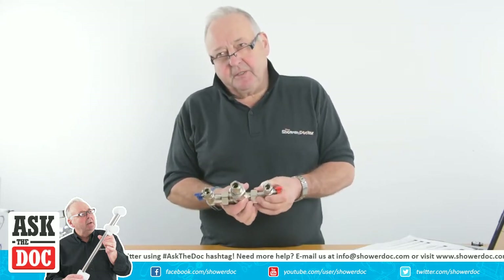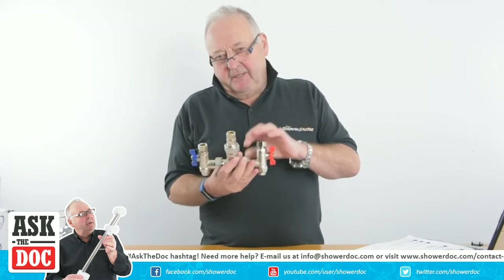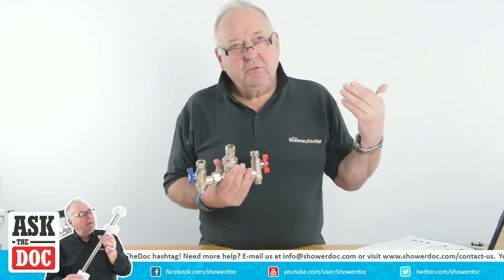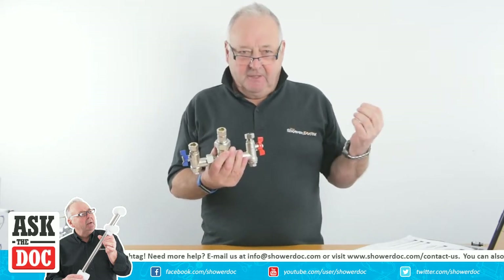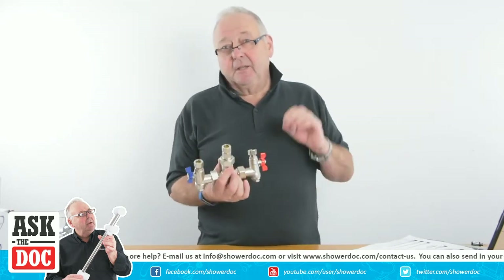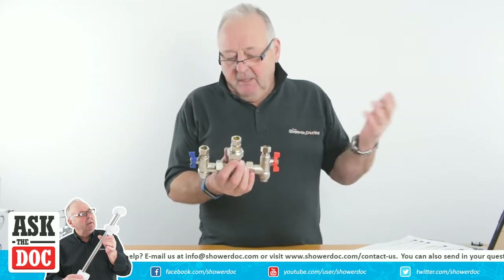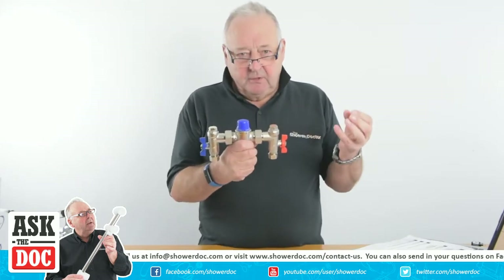We fitted TMV3s in a nursing home many years ago, and the advisory, I think, was 40 or 42 degrees for a bath. Some of the residents would stop taking baths because it was too cold, and we had to set them a couple of degrees higher than the advisory. Anyway, these valves should hold the water temperature to within 2 degrees.